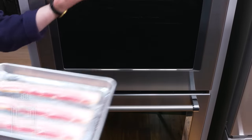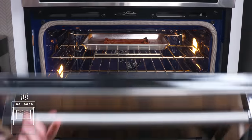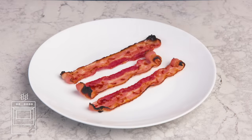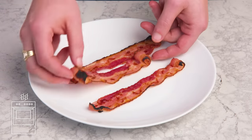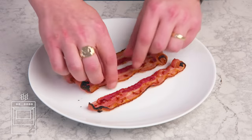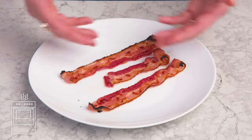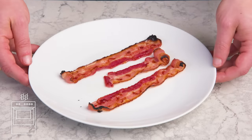Broiled bacon. Same thing but under the broiler this time. We've got to pull this — it's starting to smoke. We've got burning around the edges, which is why we had to pull it, but other than that it seems a little less cooked than we want and it's not particularly crisp. There's some bitterness from the singed edges and it's not caramelized or crispy. Broiler is a no-go. Bacon doesn't like high, direct heat.